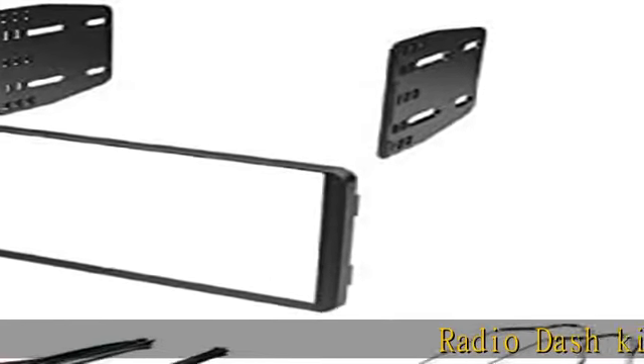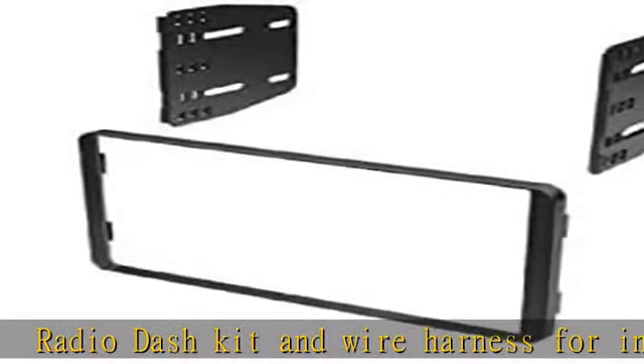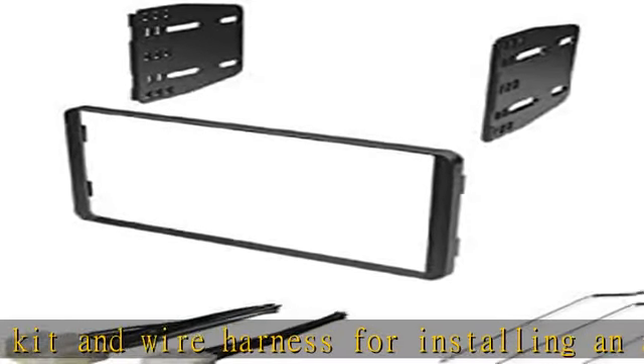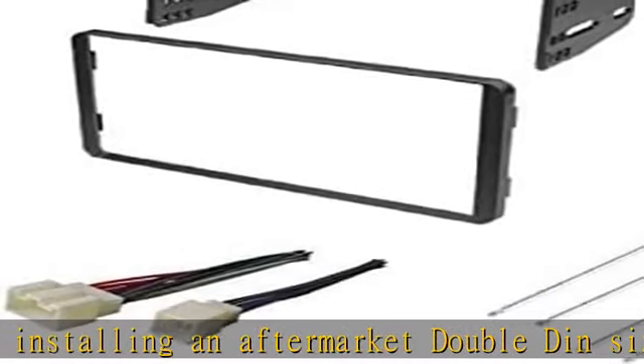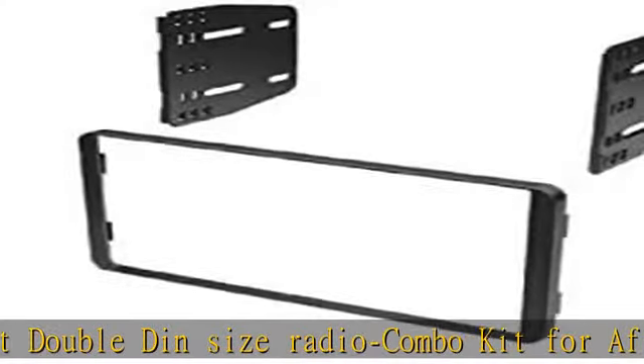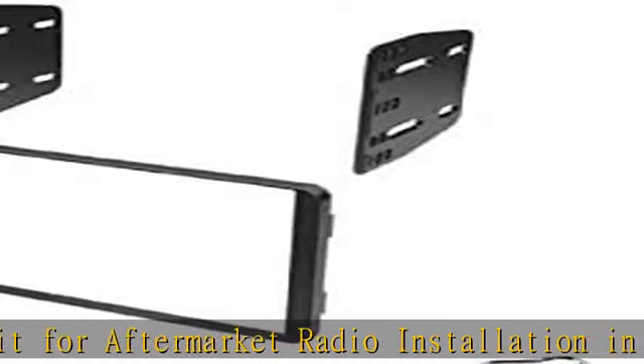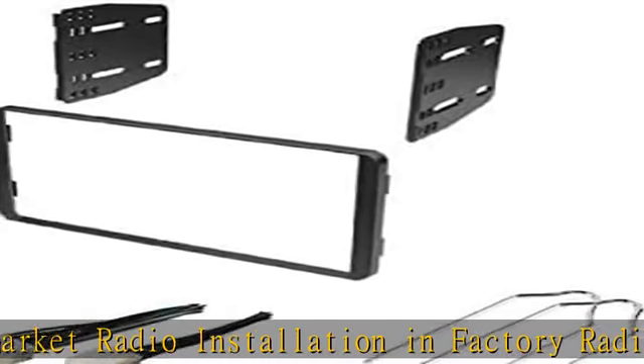Radio dash kit and wire harness for installing an aftermarket double-din size radio — a combo kit for aftermarket radio installation in the factory radio location. Used to add an aftermarket radio to the factory vehicle wiring, with standard wire coloring that will usually connect color for color to aftermarket radio wire harnesses.